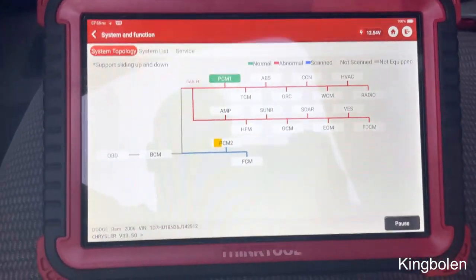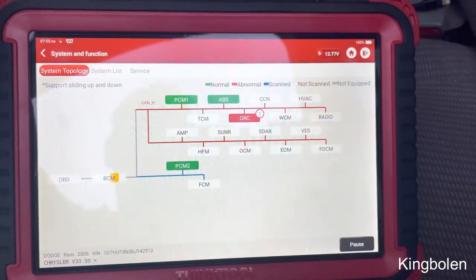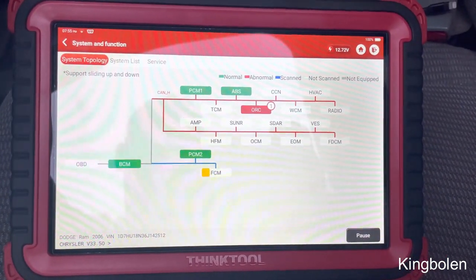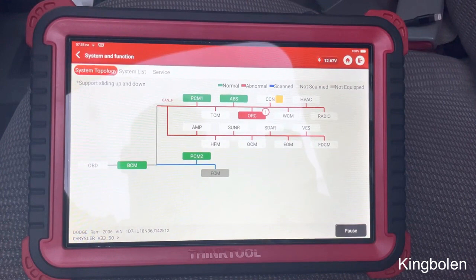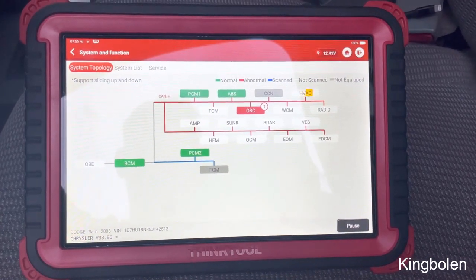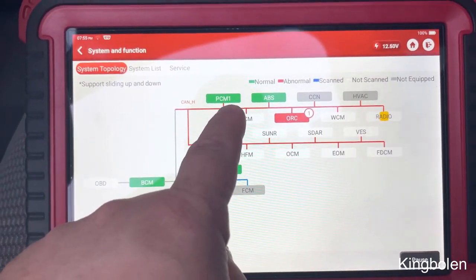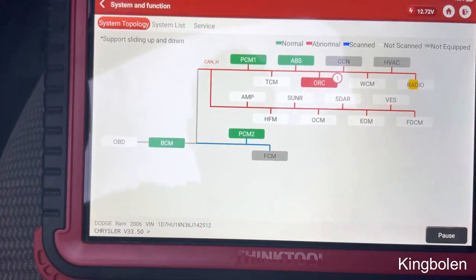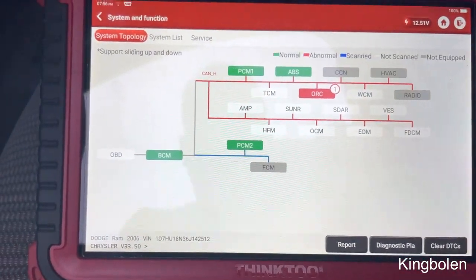Here's the new topology for the Think Tool — pretty cool. It's a Dodge Ram. You can see CAN high network: PCM, ABS — then it doesn't have these modules — but HVAC, etc. Then it has the CAN low, which has the rest of them on there. It's pretty cool how it actually shows you what's on each network and what's not.